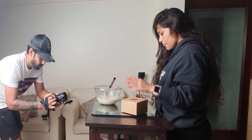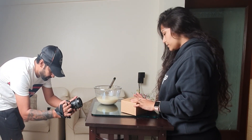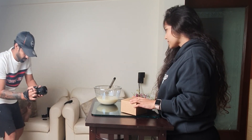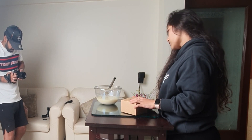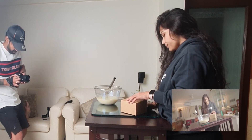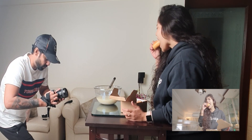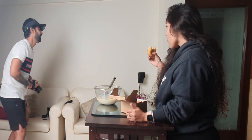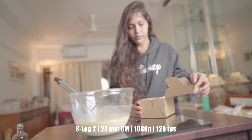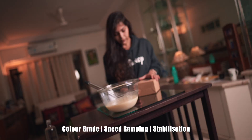Moving on to the last shot of the sequence, this is very similar to the previous one. To make it a little different and interesting, I decided to push the camera from a slightly tilted angle and gradually straighten the camera as the subject comes into focus. This is the raw footage, and this is the final shot.